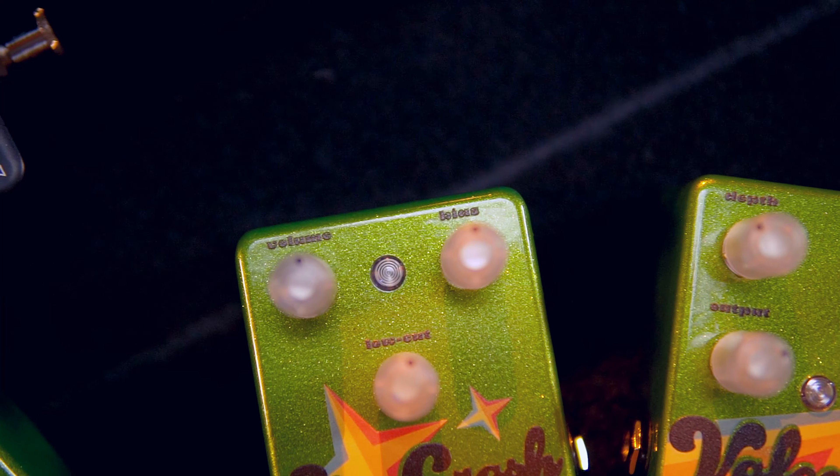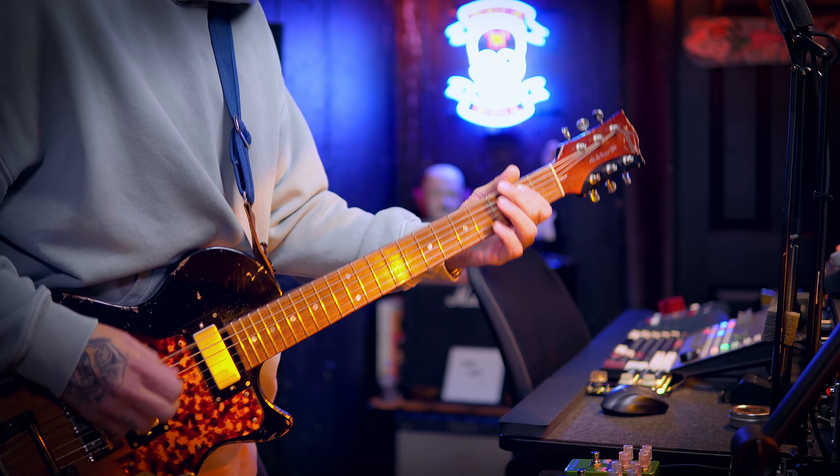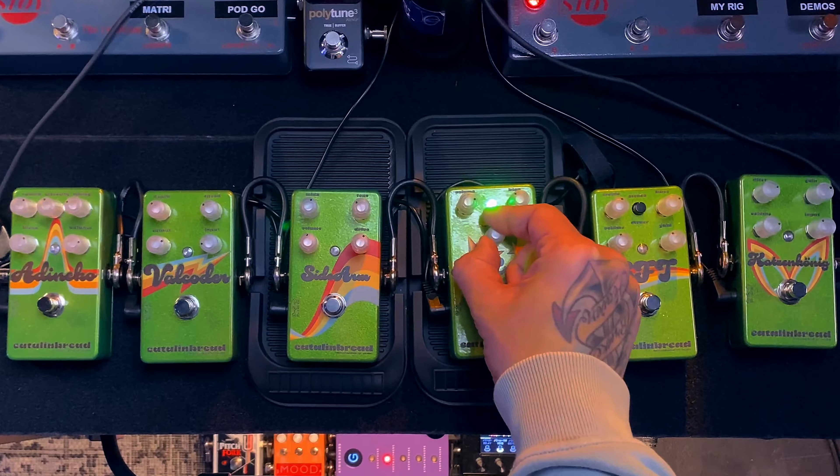The low-cut knob engages a high-pass filter that cuts at 30Hz minimum and 500Hz maximum. It's at its most notable when it's past noon.